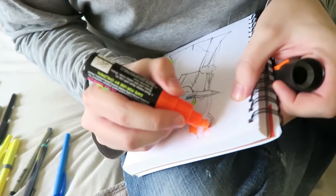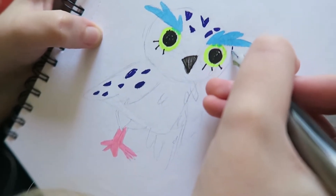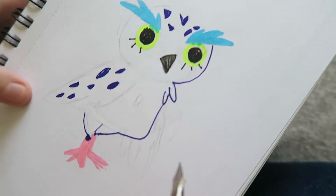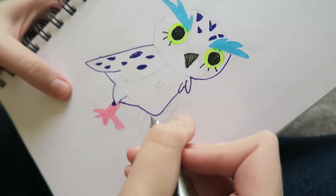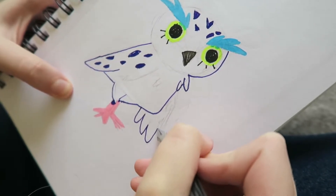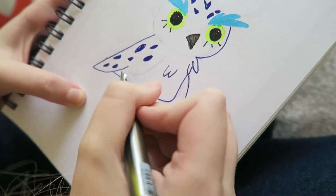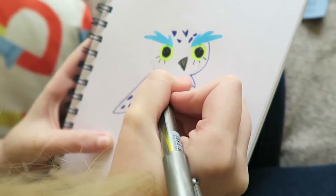Oh the camera battery's flashing! I know! This just turned into a speed paint. Do you think that's why people do speed paints - because the camera battery's running out? I think people film speed paints at normal speed and then speed them up, they don't just go really fast. I want to line this bird in purple. Oh no - it bled right into that! That's kind of cool, it made a little shadow by itself.